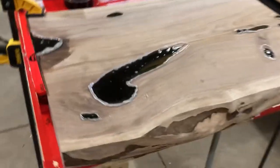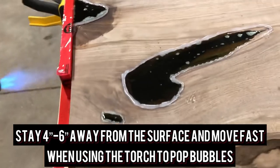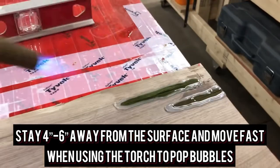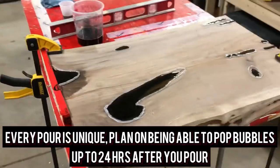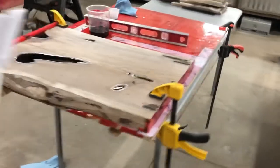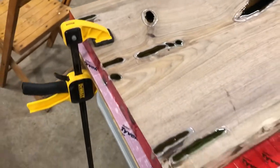Now the next part after you get this done — for a while you're going to be popping bubbles. All I use is a propane torch. You can use a heat gun; I've never used one but I've seen guys use it. This stuff is pretty resilient when it comes to torching — don't be scared of it. Don't get in there real tight and really hammer on it, but it takes a lot of abuse to screw it up, at least in my experience.